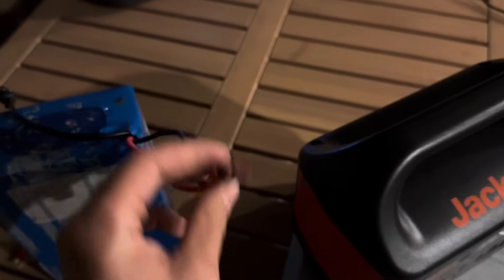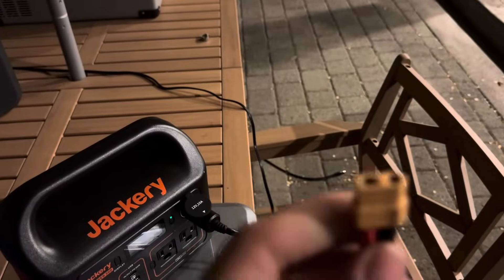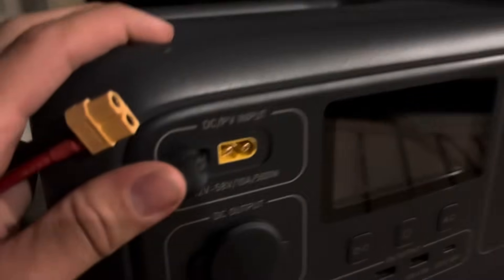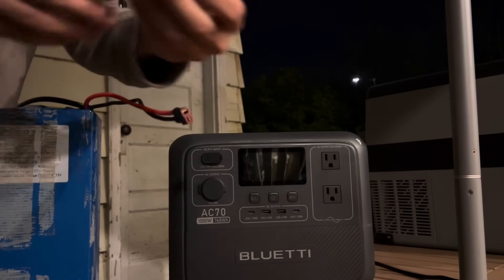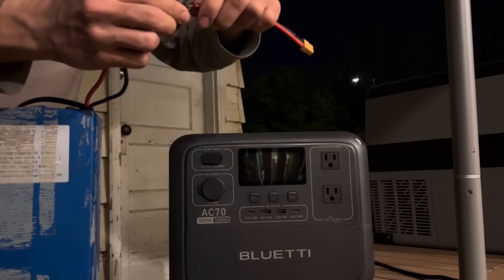So I decided to take this little connector, which you often see on e-bikes, and I made this. All it is is a T-connector to an XT60. The XT60 is what is on the DC input of the Bluetti. I'm going to take this little dongle that I created — soldered together — and connect it just like this.